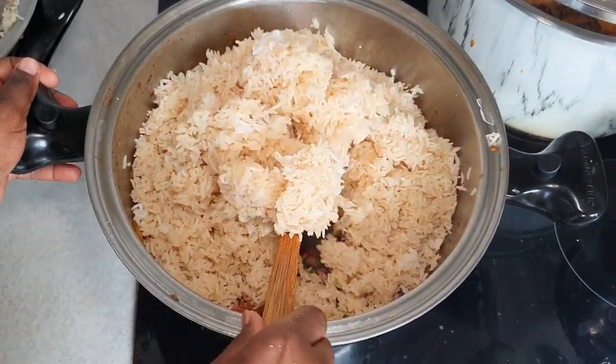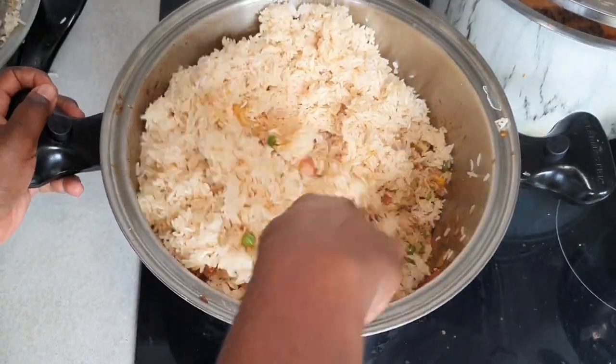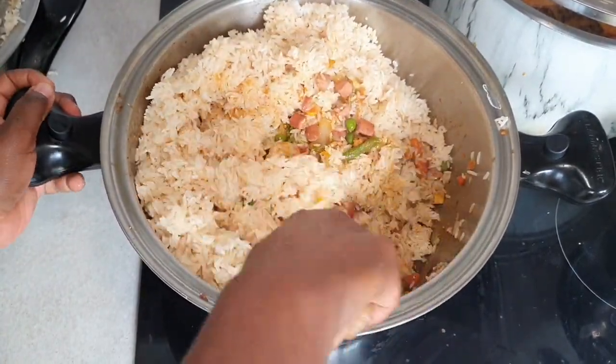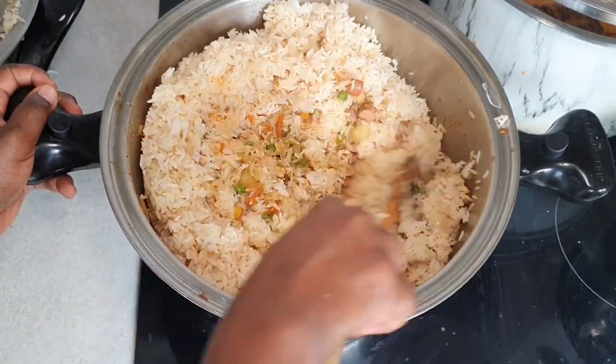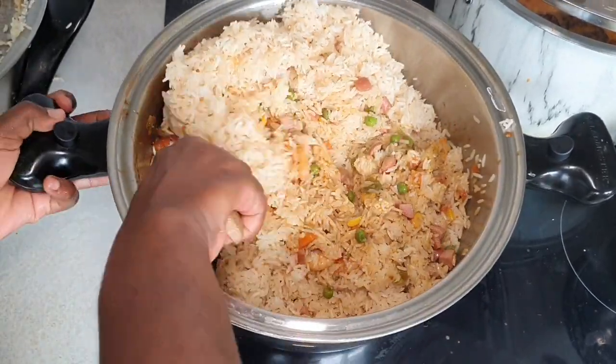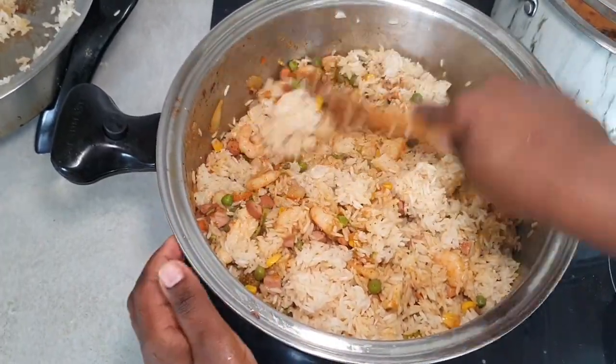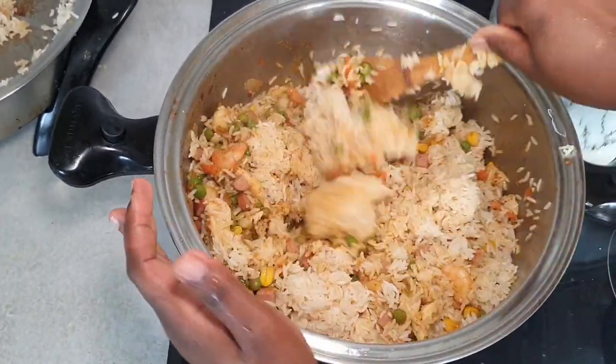Fix it before you add the rice. The rice is almost the last thing you add to your dish. This is really easy and simple if you prep — if you don't prep, that's where there's going to be too much going on.